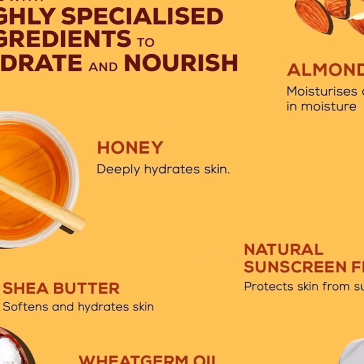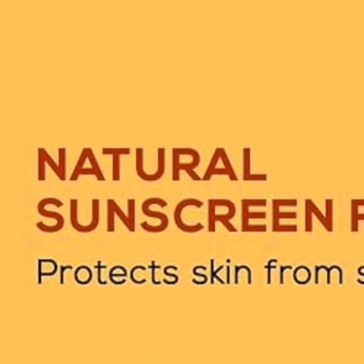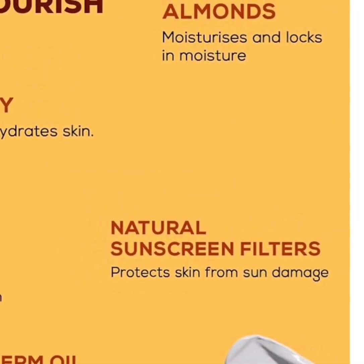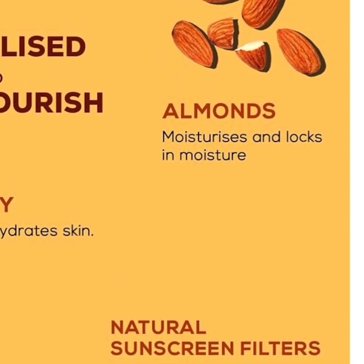It has natural sunscreen, which I really like. With all the sunscreens we have, I don't always understand what they're putting in, but if it says natural, that's good. It protects the skin from sun damage, especially right now during this period when there's a lot of sun. The sun is not our friend, so we have to protect ourselves.